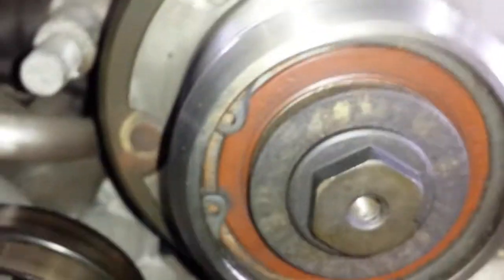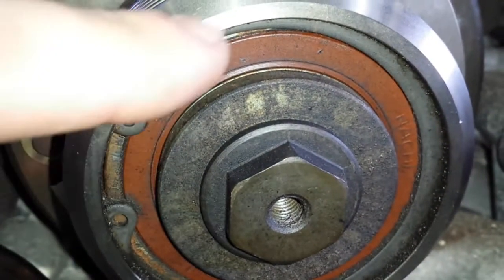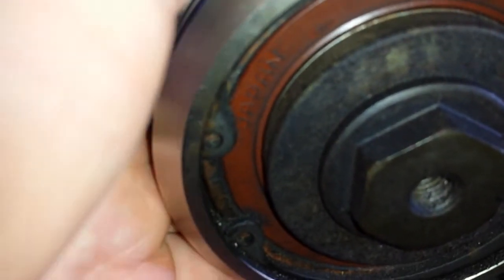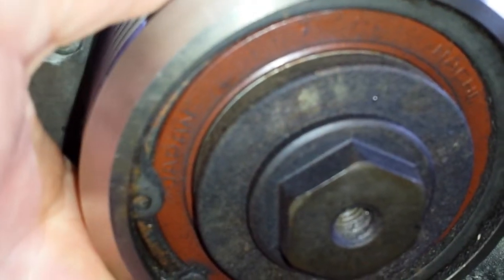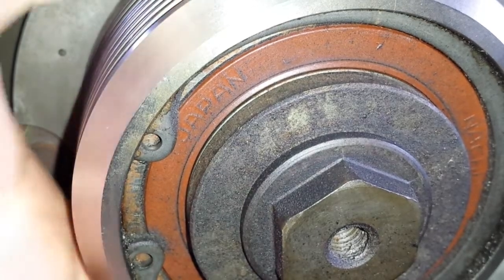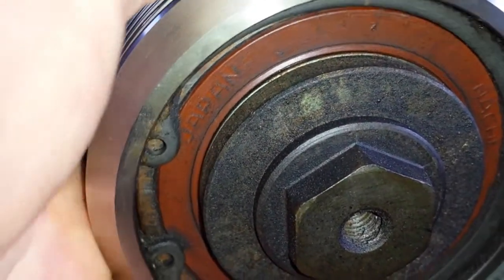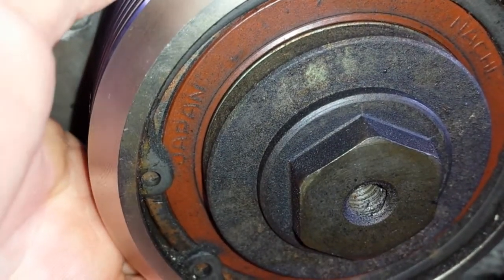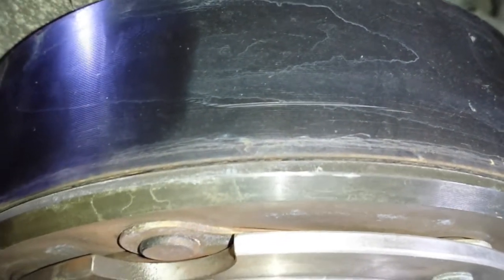The biggest issue is the supercharger itself. We have this huge bearing here, which is a Japanese-made bearing, and I want to show you the play in this one. Here's the supercharger — you can see the whole thing is moving up and down. You can move it up and down, which is not really a good scenario. The whole thing moves and makes noises while doing so.